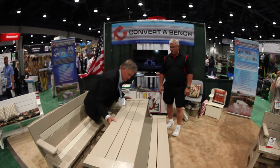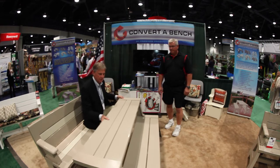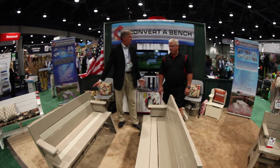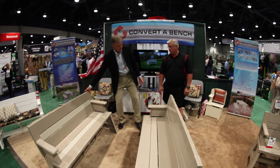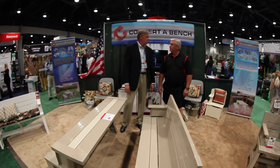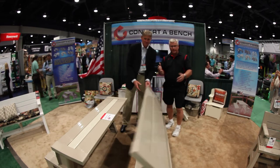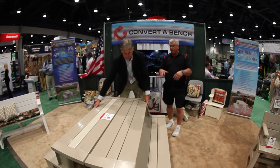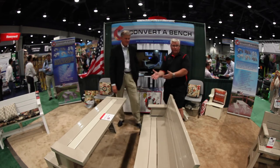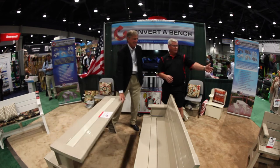You can fold them up, or you can use them this way where you bring one up. It's a unique, space-saving design where you don't have to use your entire patio for a big old picnic table. You don't have to get the plans out or anything like that — instantly you have a bench or picnic table, and it snaps from over the side here.